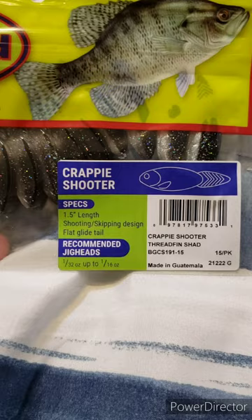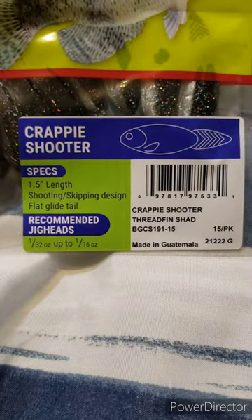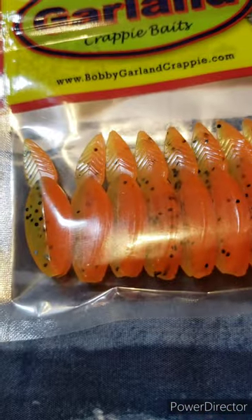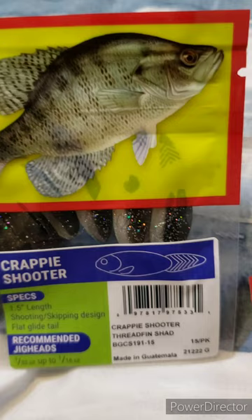Really like the looks of these Bobby Garland crappie shooters. It's basically mimicking a shad. Got two different colors here and I feel like they're going to be good — you guessed it.